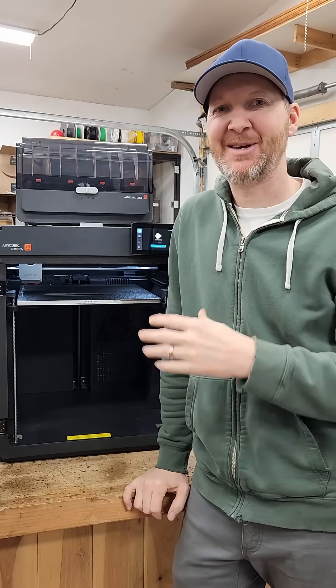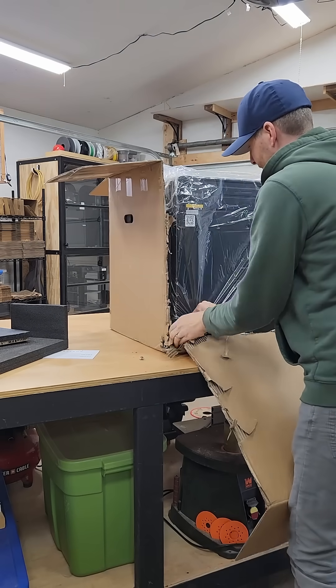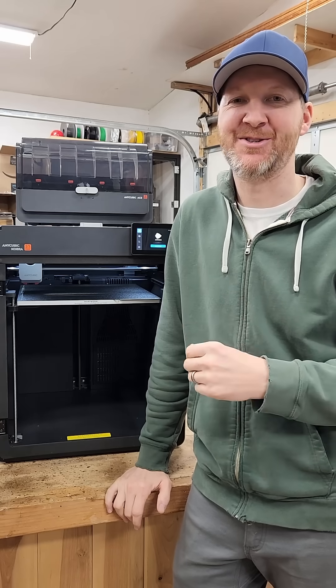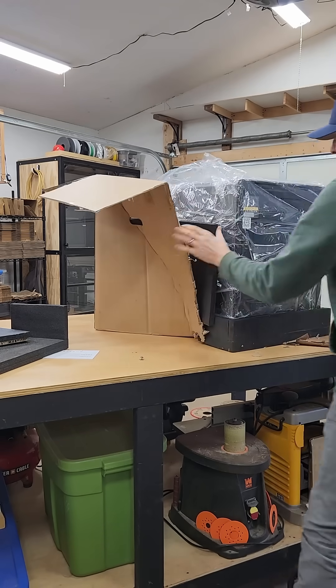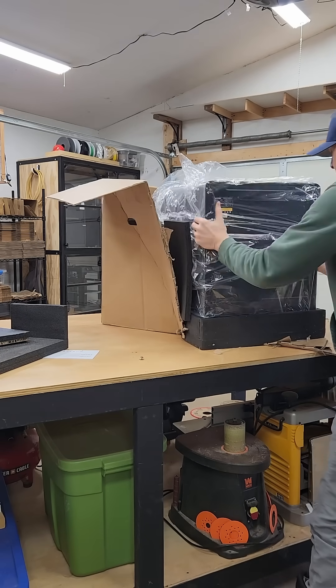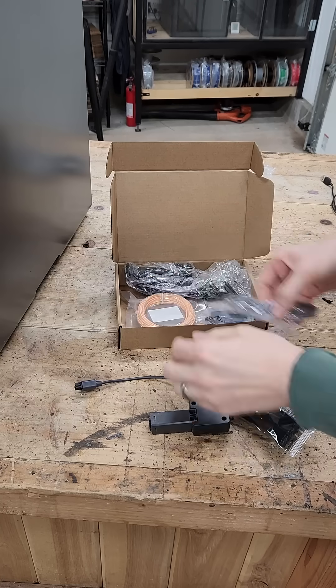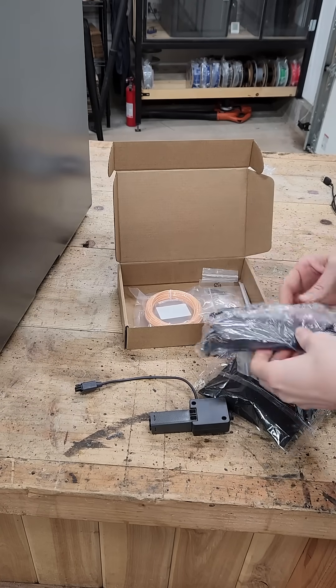I recently got this S1 Max in my shop and couldn't wait to crack into it, so I got it up on my workbench. Pretty heavy, pretty solid machine for sure. Started unboxing it and everything came really well packed — I was really pleased with that, and assembly was really straightforward.